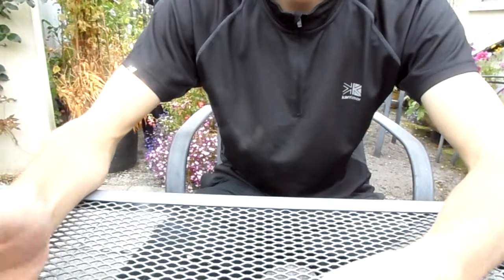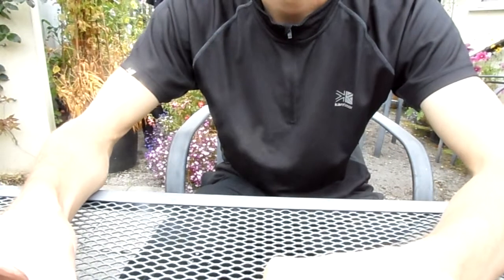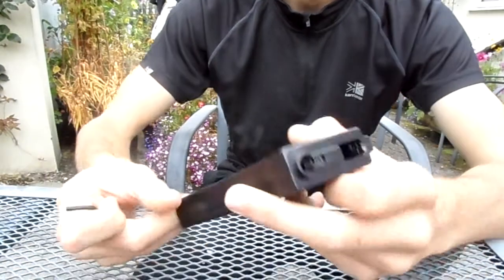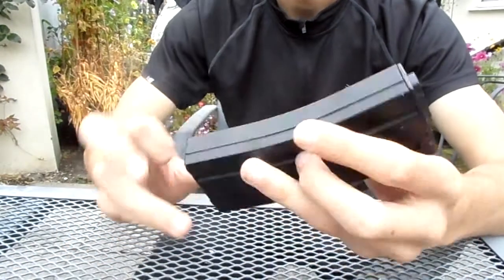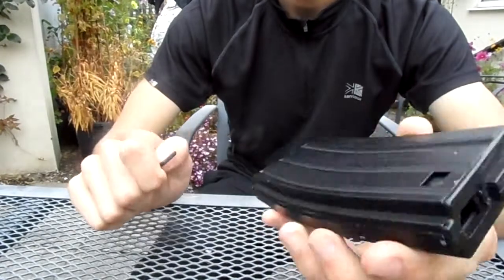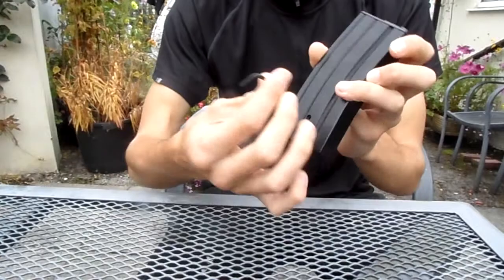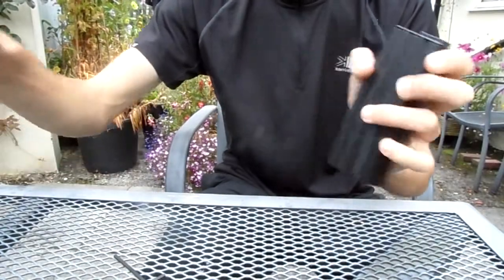This is my review on the Bulldog M4 250 round high capacity magazine. It's a standard M4 metal magazine with an allen key wind-up for ease of winding while you are on the field.